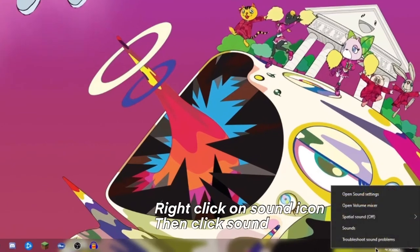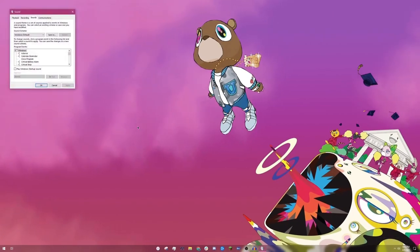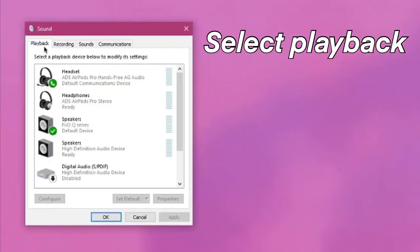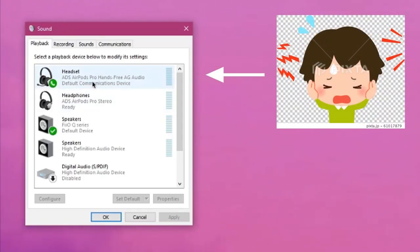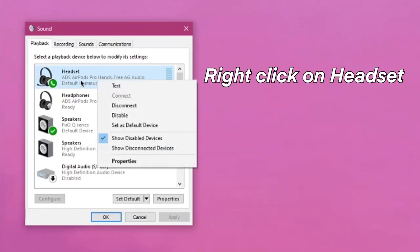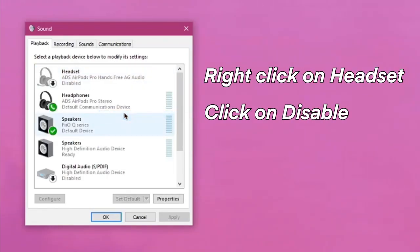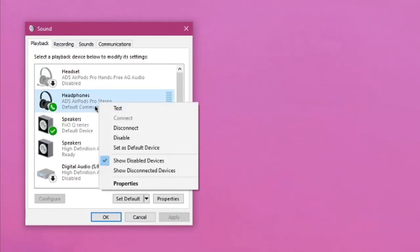Well, we go into the sound icon in the taskbar, we right click on it, and we then select sounds. Once we're in sounds, we're going to select playback, and you're going to see that the AirPods have two different audio settings. It's going to automatically default to headset. This is where it sounds like garbage because it's going through your mic system. So we're going to right click on headset and we're going to disable it. This is going to force the AirPods to be shown as headphones and for it to output the audio as headphones.